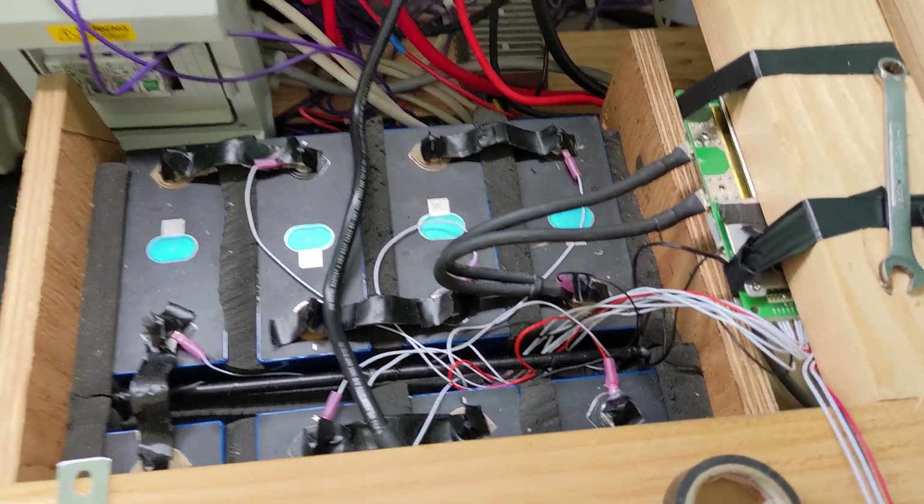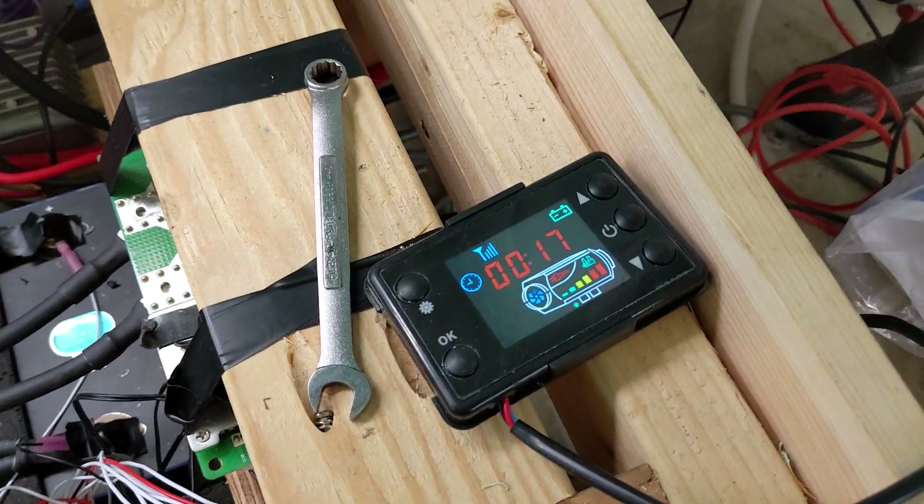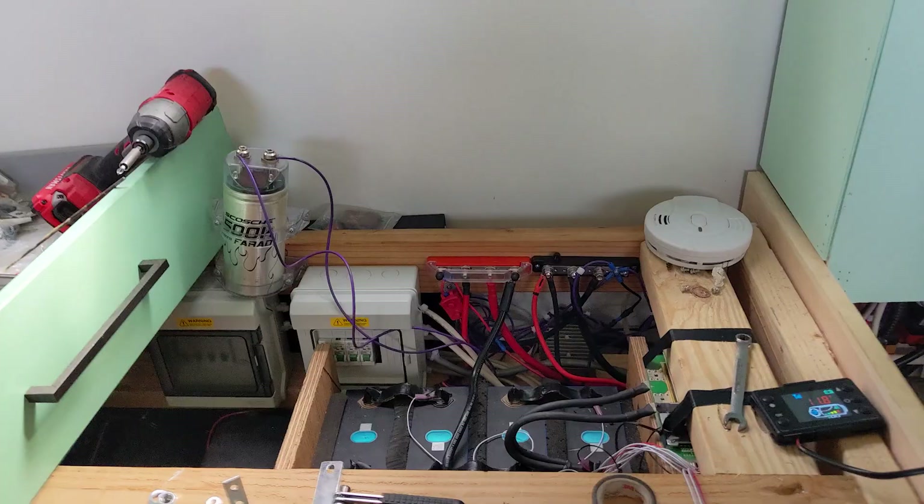We have the battery connected and are running off battery power. Just did a test with the diesel heater. I also powered all the lights and there's absolutely no flickering.